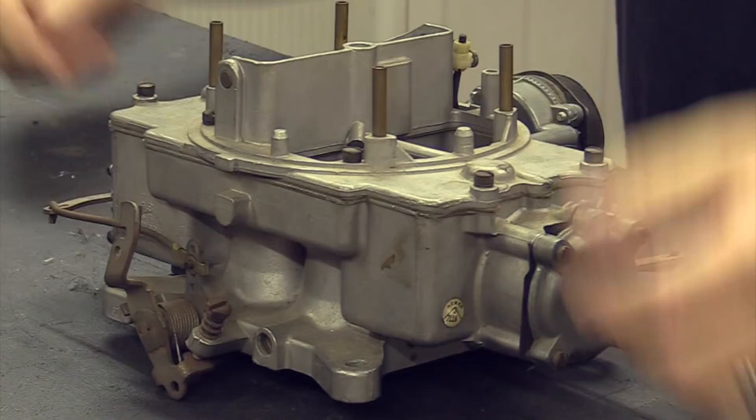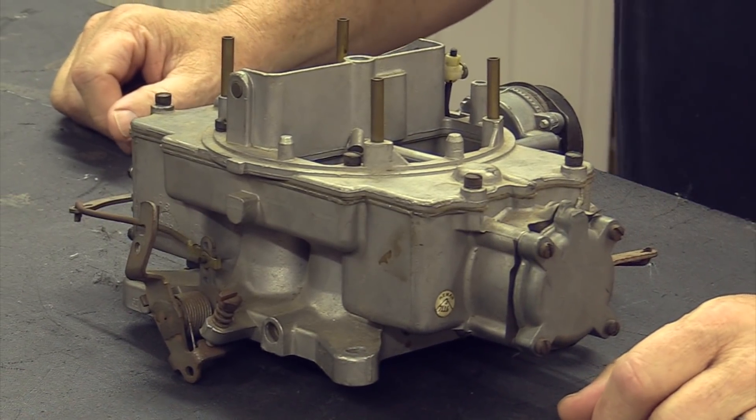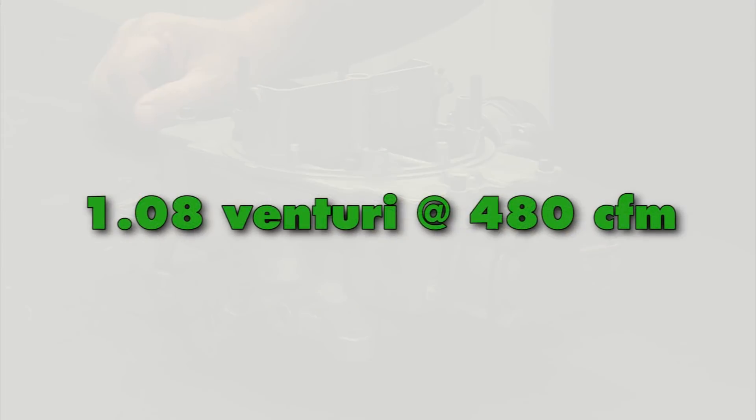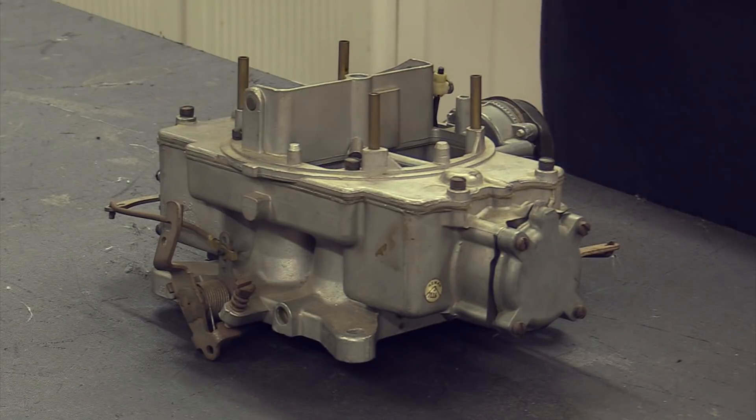You're probably thinking with all those two-barrels available they must have had at least as many 4100s — and they didn't. Oddly enough, they only had three: the 480 CFM 1.08 venturi, the 600 CFM 1.12 venturi, and then the mammoth one at 669 CFM with the 1.19 venturi.